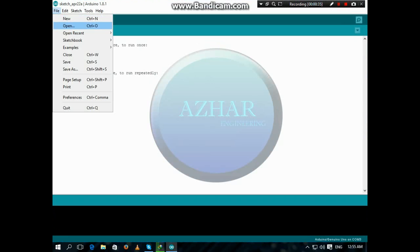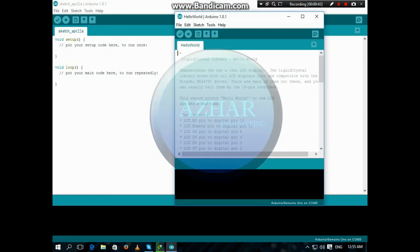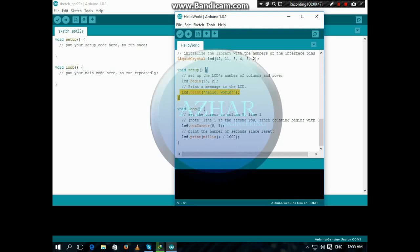Click on File, then Examples, LiquidCrystal, and HelloWorld. Here is the program. Here you can see LCD print.